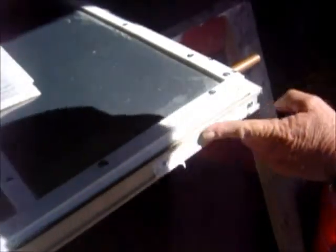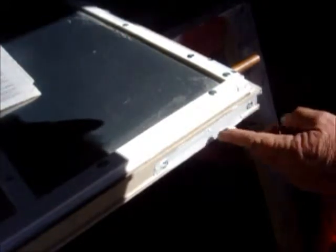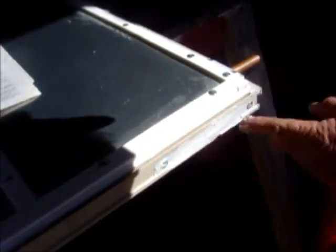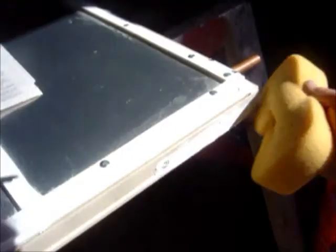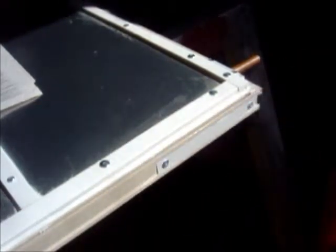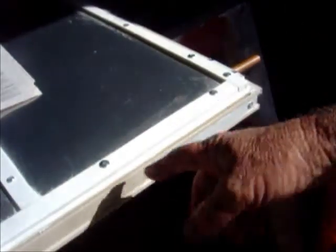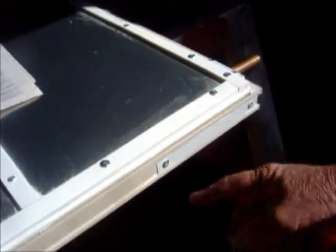Just like that. Clean it off with a sponge and water. That will be sealed up. The inside of this is all sealed anyway — this track goes nowhere but over here and all like that.